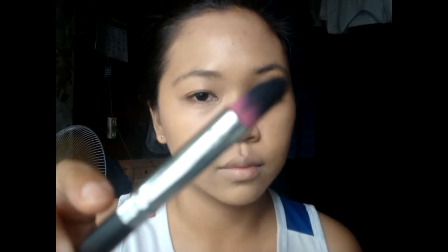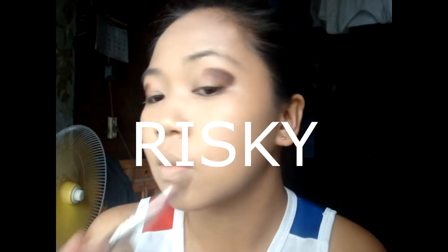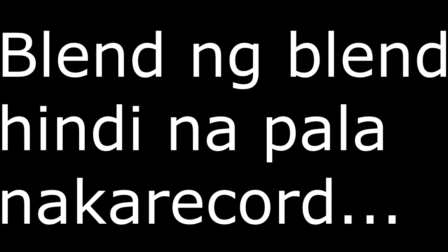Now we will start with the eyeshadow. I'm using the all-time favorite Sun Sun two-way cake eyebrow product in the shade Chocolate. The brush I'm using is a round pointed brush para mas makontrol ko yung edge onwards to the middle part of my crease. This technique of doing eyeshadow is very risky — if you are in doubt, unti-unti lang ang paglagay ng product dun sa eye crease until maabot ninyo yung gusto ninyong opaque. Ganon ang way of blending ng eyeshadow na ginagawa ko.